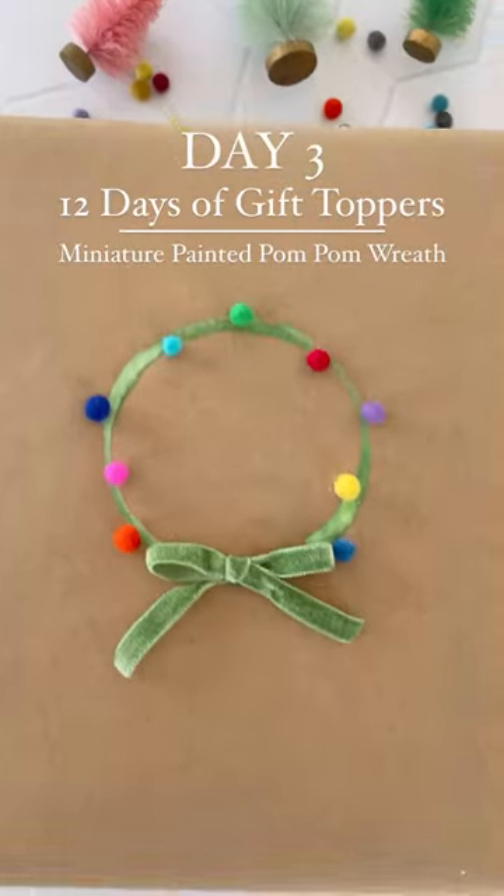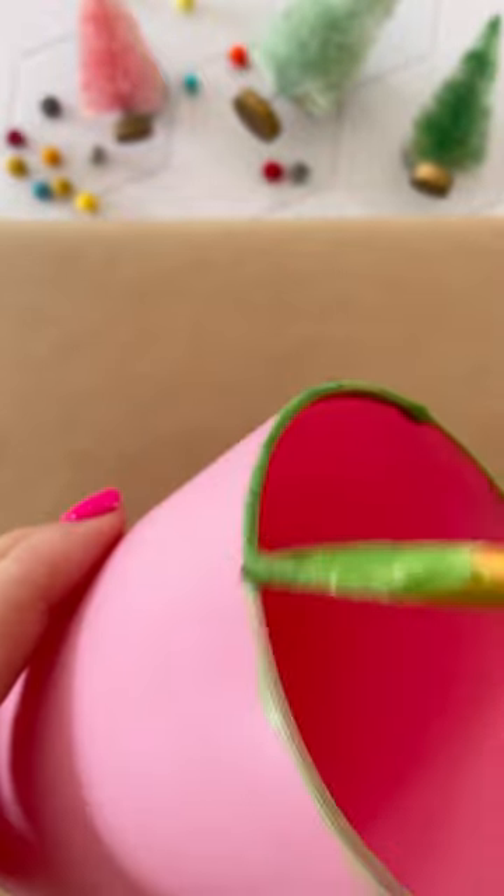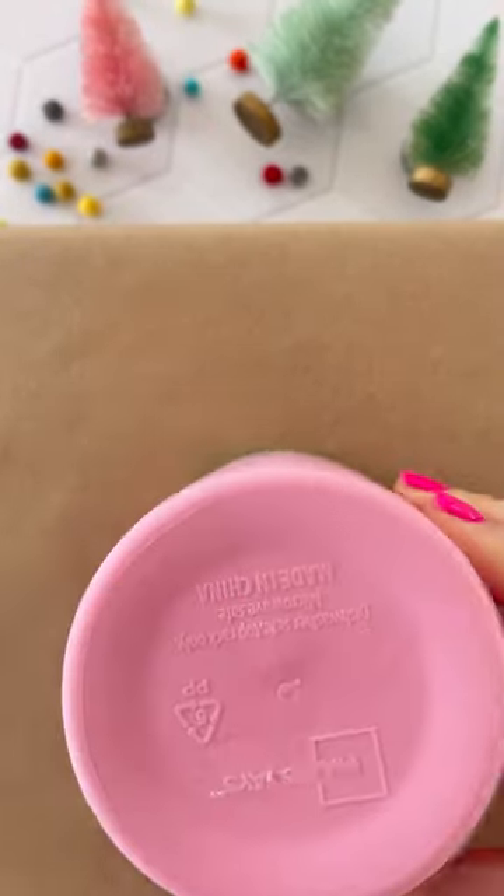Welcome to Day 3 of the 12 Days of Gift Toppers, a series to inspire you to add a little extra whimsy to your gift wrapping. Today I've got another miniature wreath for you because I love them.